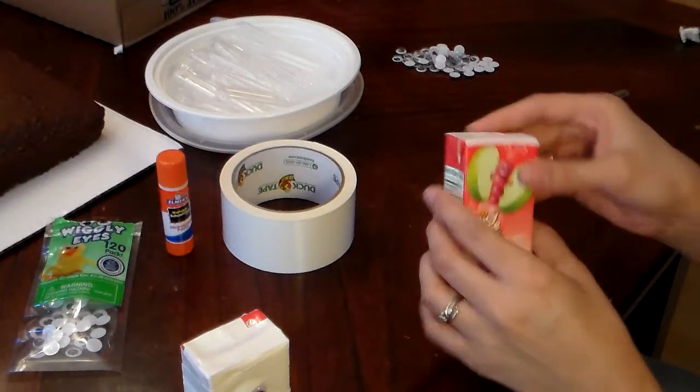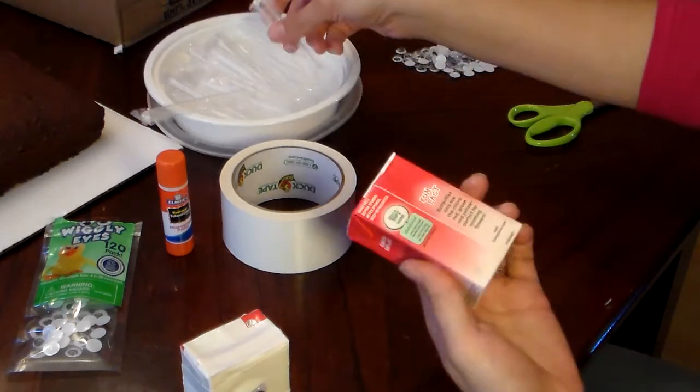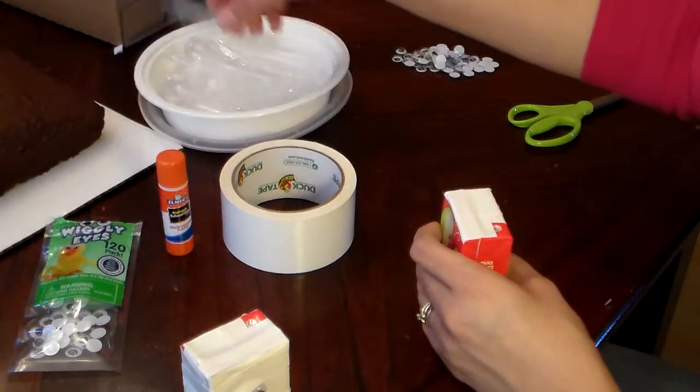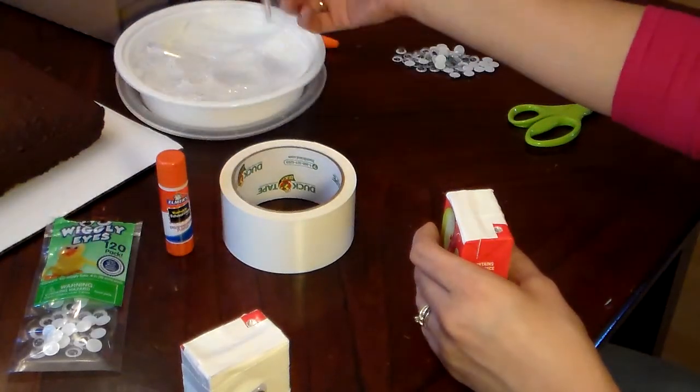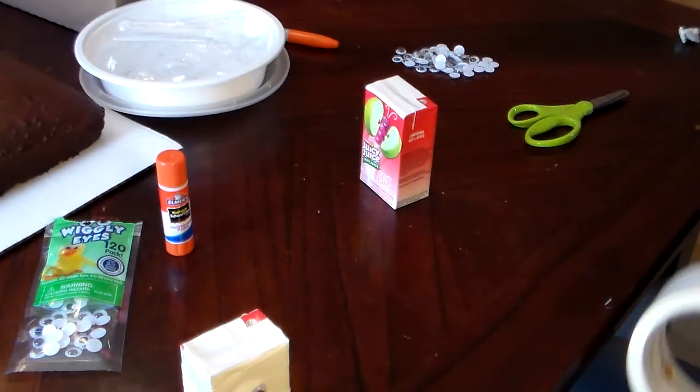You just wrap your juice box. Make sure you leave a little corner out for your straw to get poked. You're going to take all the straws off the back of your box and store them in a container — all the straws are right there. You're just going to take the duct tape and wrap the box.